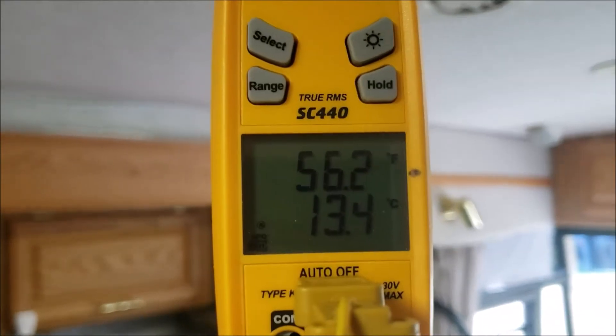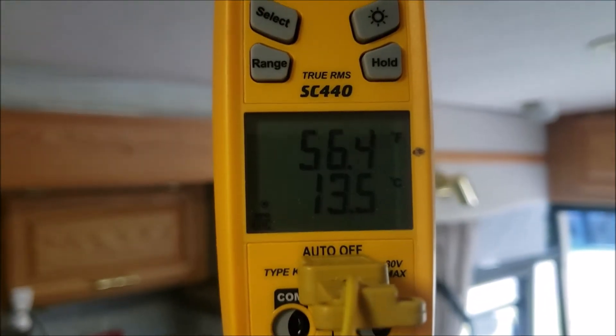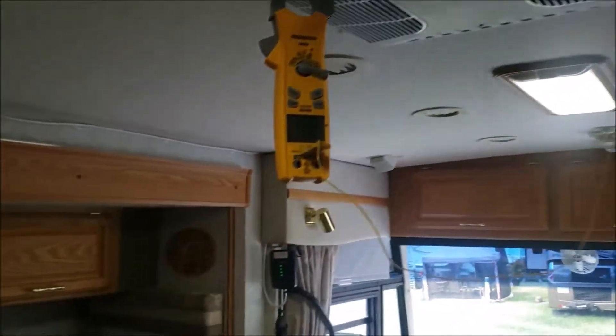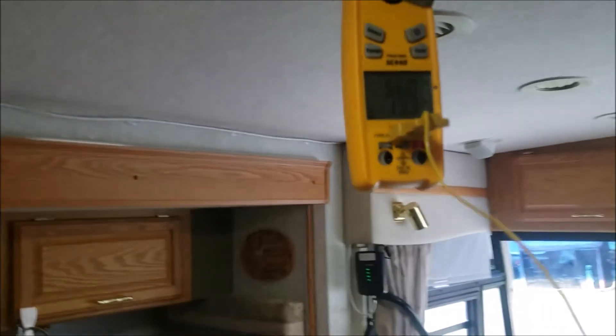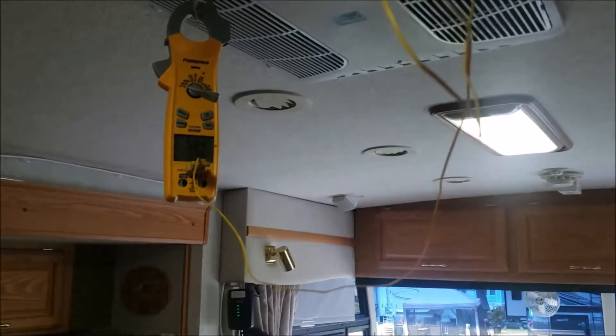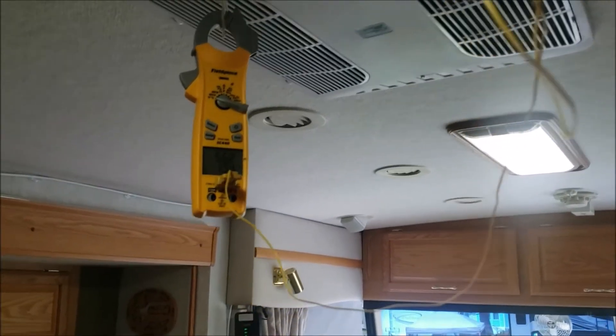I'm really impressed — it's been running 15 minutes and I'm measuring 56 degrees at the outlet. That's a 26-degree difference — a lot better than I expected. The Coleman spec calls for 16 to 22 degrees, so we're exceeding that.